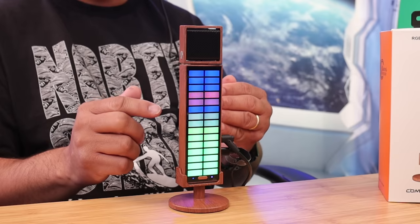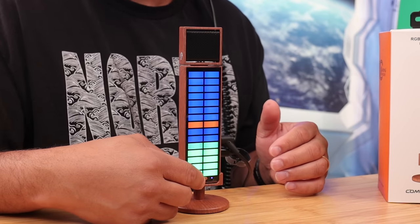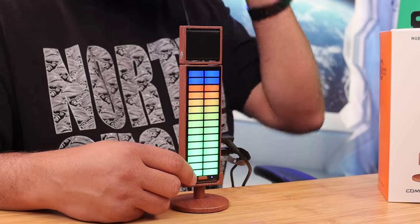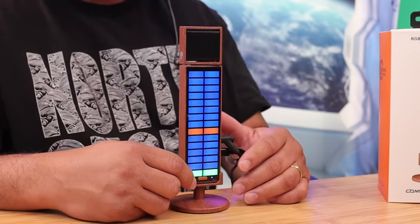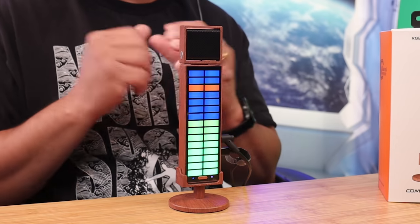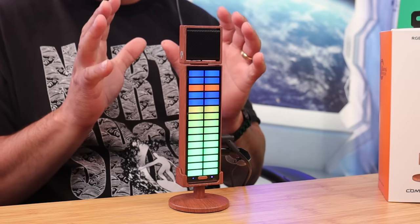You have your controls on the back, a mute button on the front, and indicator lights that change every time you switch modes. The audio coming out of this microphone is really nice — you guys are getting a treat with this microphone.